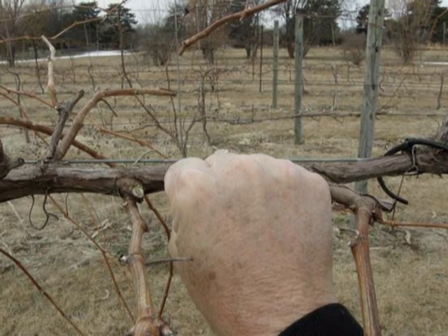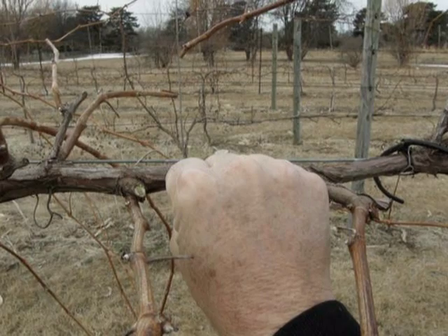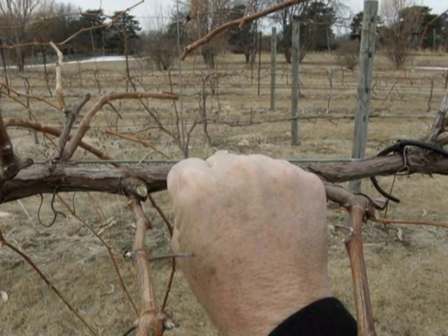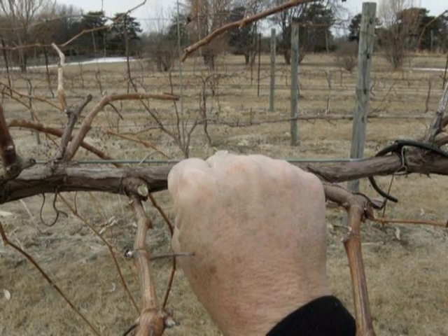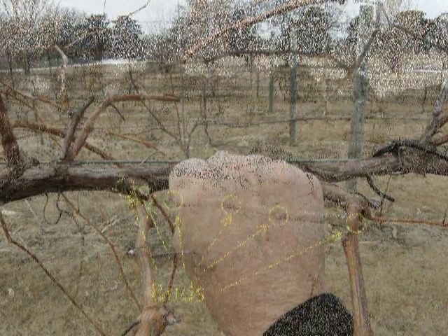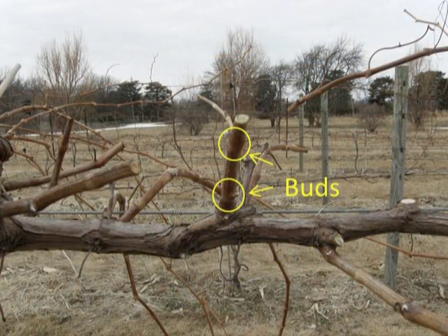Spacing between canes or spurs along the cordon should be equal to the width of your fist, or around four to six inches. This will apply to most cultivars that you'll encounter, though there could be a few that would have spacings of eight to ten or more inches — Edelweiss would be an example of this type of spacing. Here is an example of cane pruning with five or more nodes or buds, and here is spur pruning with four or less nodes or buds.